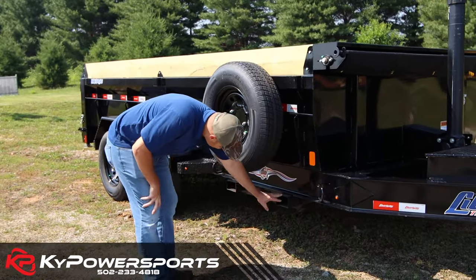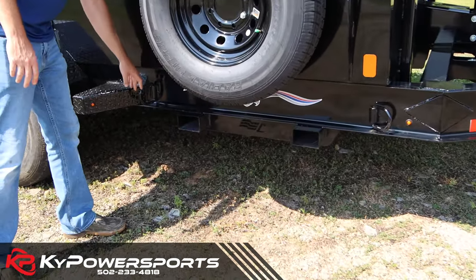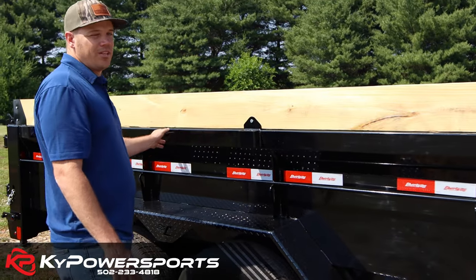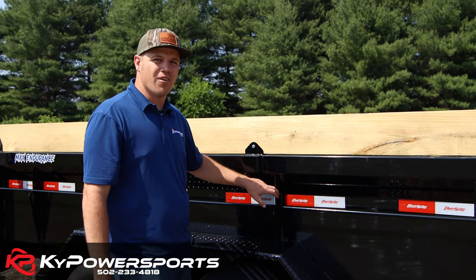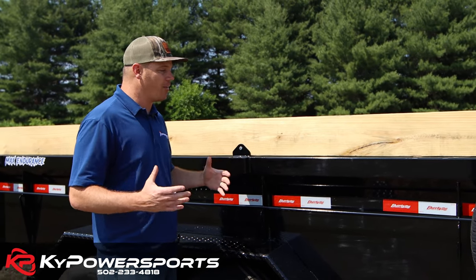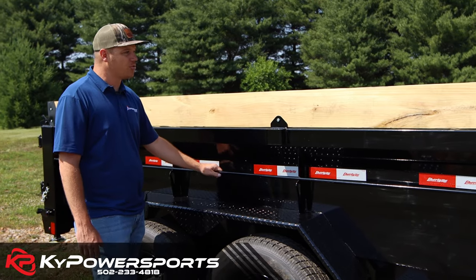Coming around — you can see here, and this is on both sides as well — your fork attachments. You can slide your forks in there, and it has D-rings to tie them on. Spare tire mount — you've got to have your spare tire mount. Another feature on this trailer is the railing. It is one continuous piece, part of the bed at the top, which structurally makes it sound. Your laser-cut vertical tabs are integrated in where they can support the trailer from the inside out. The railing on the new Max Endurance includes multiple tie-down points on both sides, running the full length of the trailer.